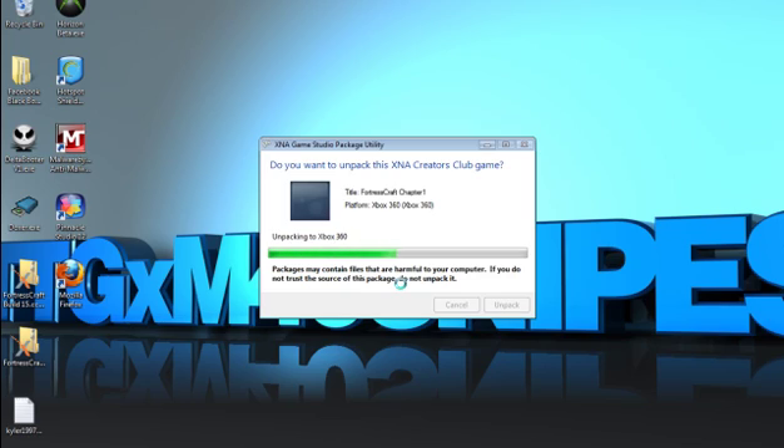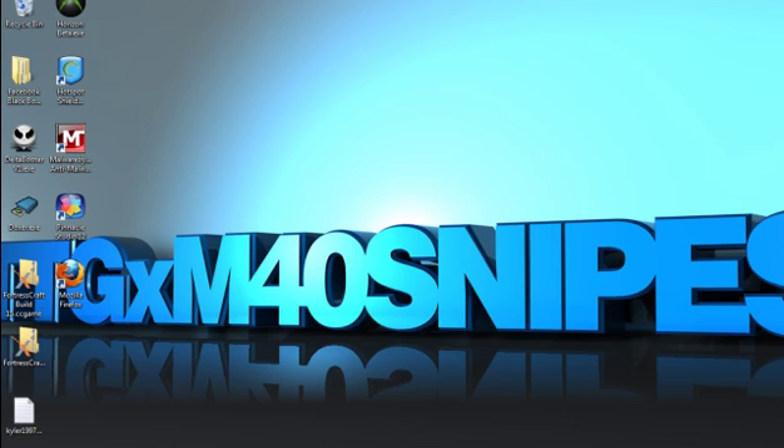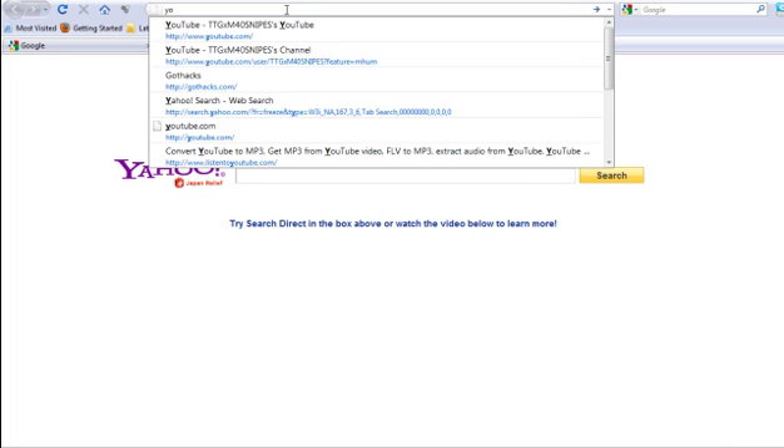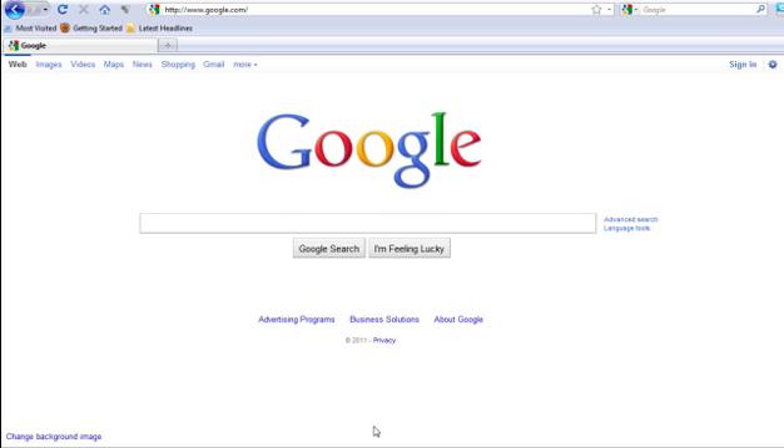This usually doesn't take long, about two minutes. As you can see it's almost done — maybe about 20 to 30 seconds more. Now you have Fortress Craft on your Xbox 360 and you can go ahead and play online. You can get banned from the full game when it gets released, but I don't really care. Hope you enjoy this, YouTube — hope you subscribe, comment, and rate. See ya.